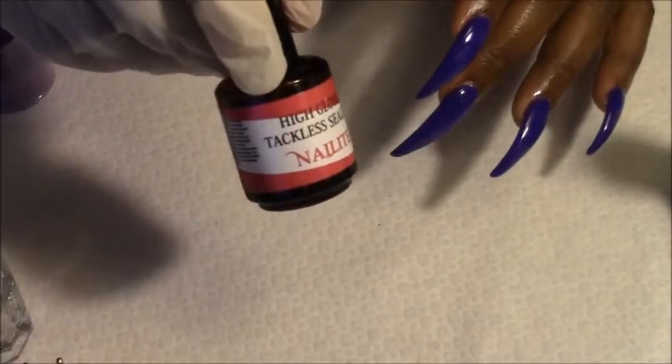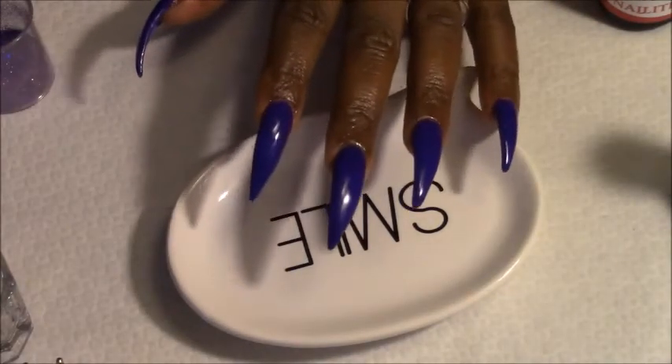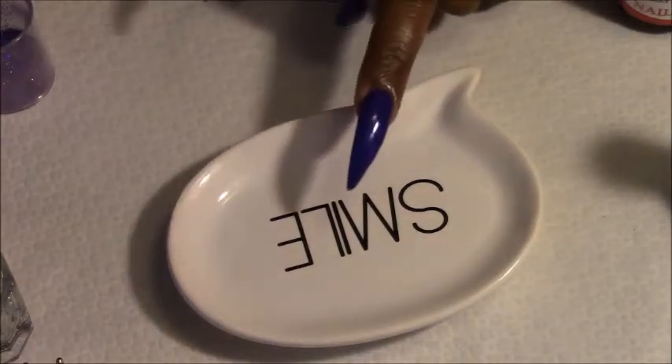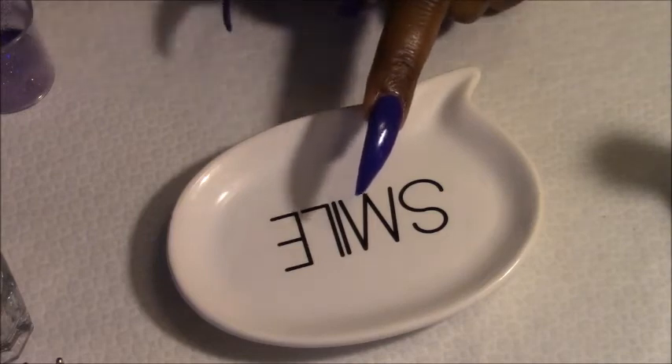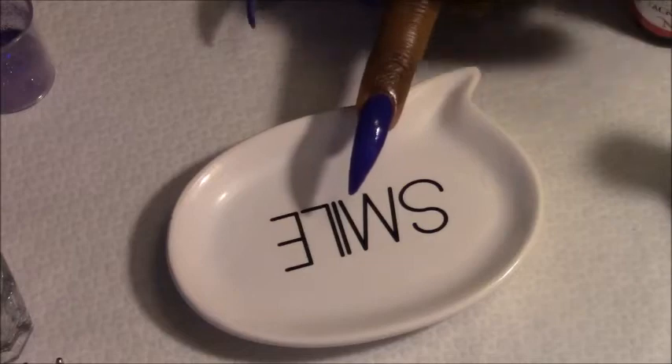What she did was — I'm going to use this non-sticky, tackless top coat here. Okay, I got a little tray right here. I'm going to show y'all how she did it. Let me see what finger I want to add it to — we'll go with the middle finger. She added some tackless, so that's what I'm going to do.